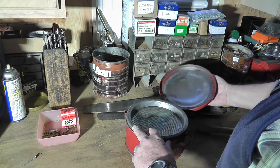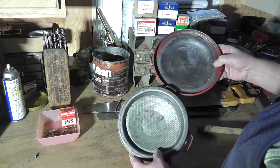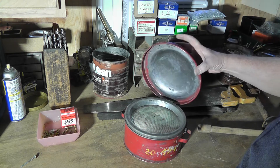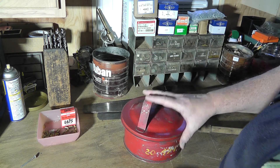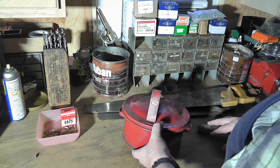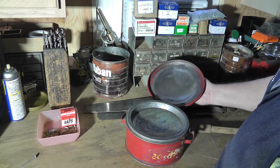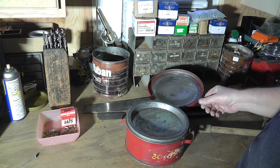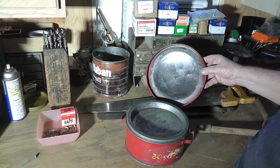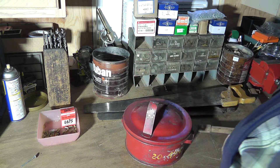This parts washer is actually the find of the day that I'm really glad I found, because the way I've been washing small parts in the past has been just on the tabletop with a small metal tray and some WD-40 or solvent. This will actually help out quite a bit. Thanks for watching.